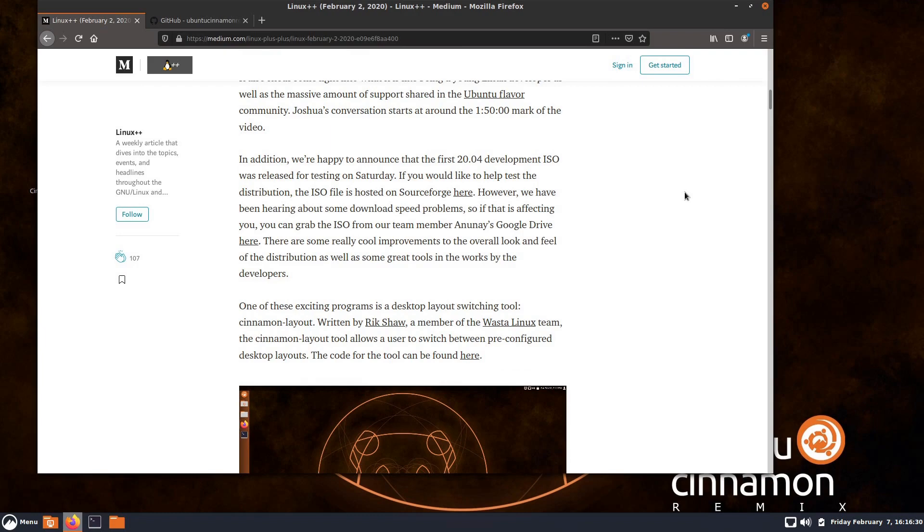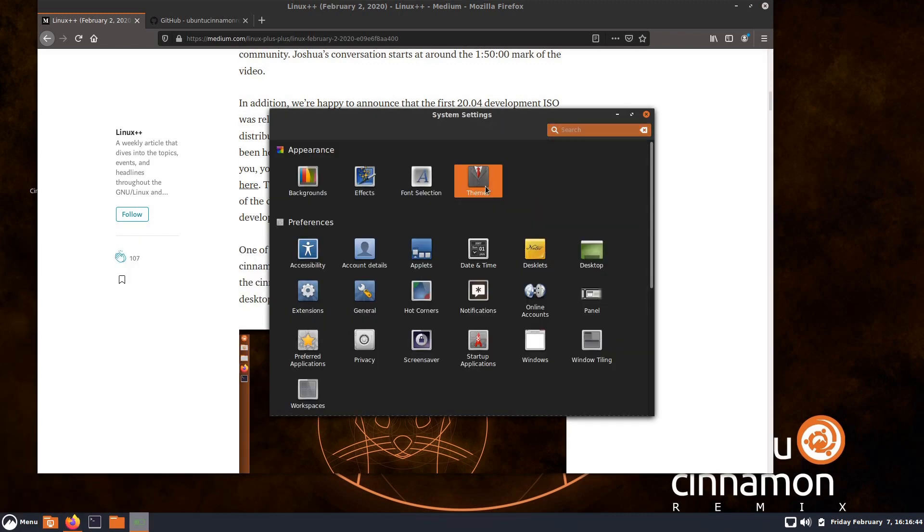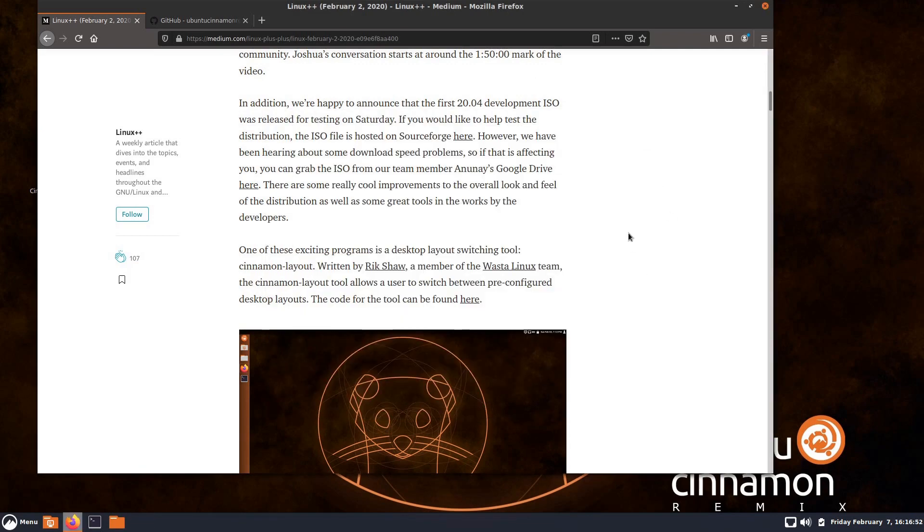Back at Linux++, the announcement talks about cool improvements to the overall look and feel, which I'm not really seeing because it looks like the same theme. This is Kimo, and there might have been some improvements I'm not seeing. I couldn't find any release notes on SourceForge, so I'm just going by what I remember from the 19.10 version.